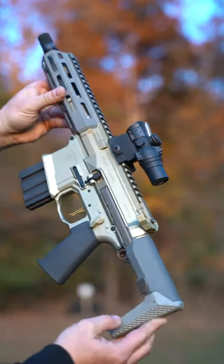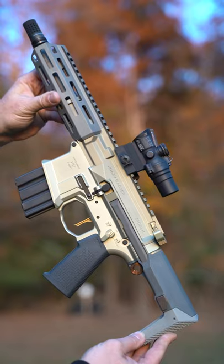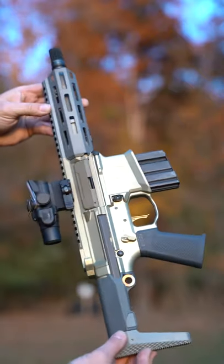This is the Honey Badger — watch it run in slow motion. This is the AAC Honey Badger. Honey badger don't care, honey badger don't give a shit. This weapon system was developed for US special forces.